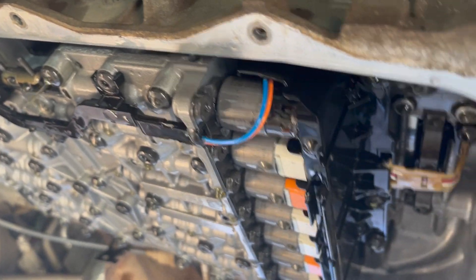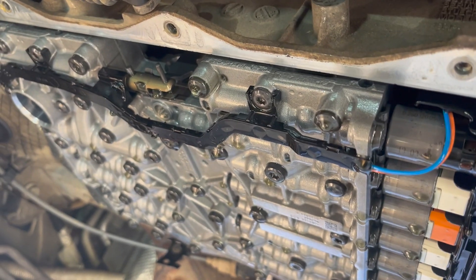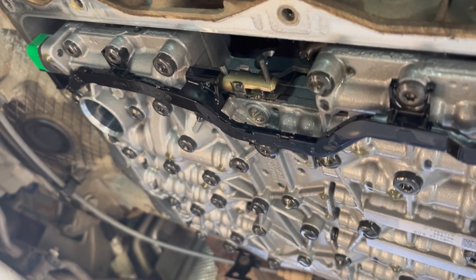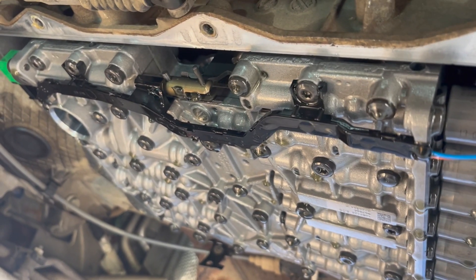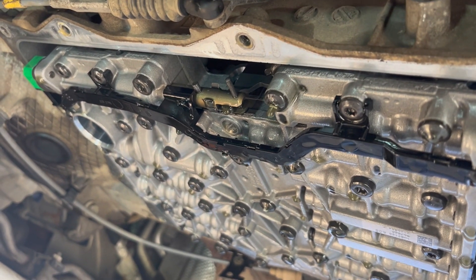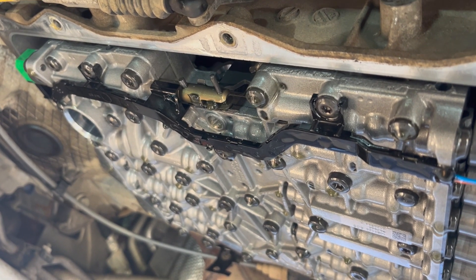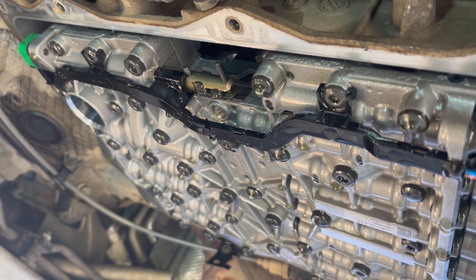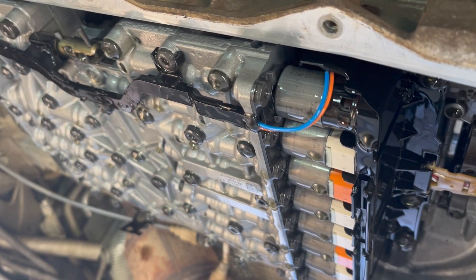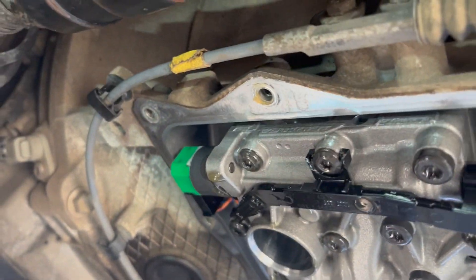I've flushed it twice using two pans. What I've done is drained the oil about a week ago and put a new pan on it, filled it up with oil, and run it for a week. When you normally drain the oil out, you've still got a couple of liters hidden away in the oil coolers and the torque converter. So this is one way of doing it.